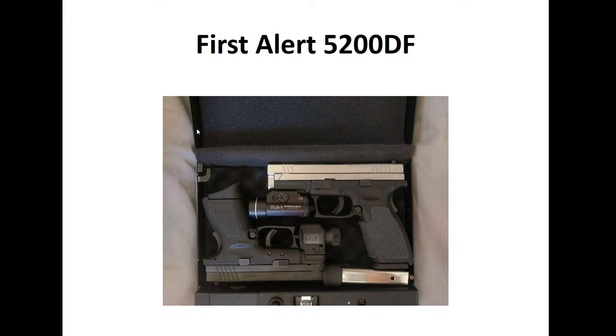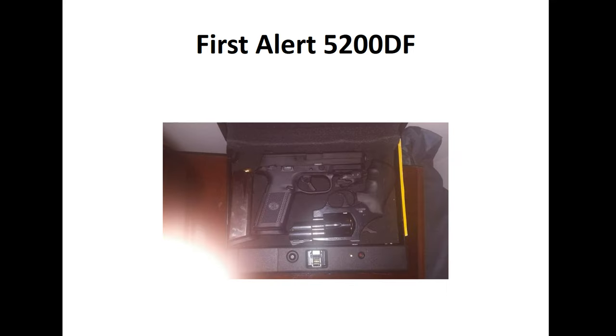It looks really comfortable — a very tight, nice snug fit. Here is another example of the internal capacity of the First Alert. You can see a mid-size handgun, a snub-nose revolver, and a magazine, giving you a good idea of what that space and capacity look like.